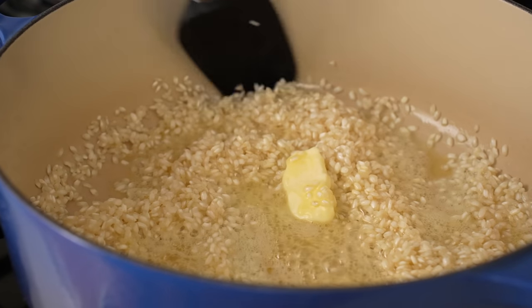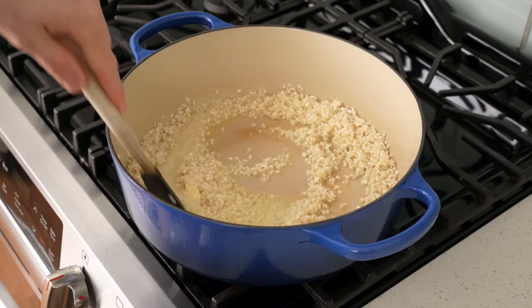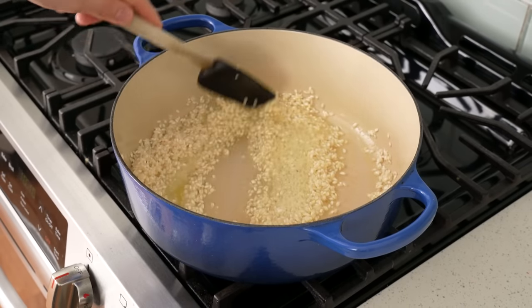Just like I would for risotto, I'm going to fry these rice grains in the butter until they're nice and translucent. This frying builds some nice buttery, toasty flavor, but more importantly, it helps keep the rice grains separate once they're cooked. That really helps prevent mushiness.